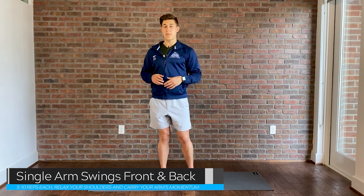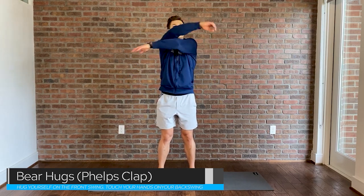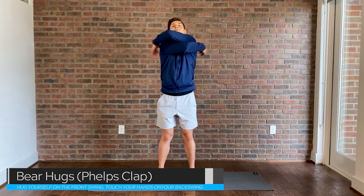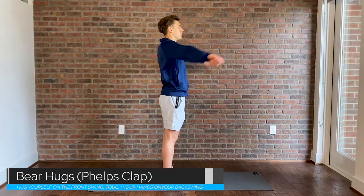So we went forward, we went backwards, then I'll bring both arms together for that classic Michael Phelps clap — just not on the blocks and not bent over. One thing to keep in mind: try to touch your fingers behind your back. If you're more flexible, try to bring your hands even higher behind your back.